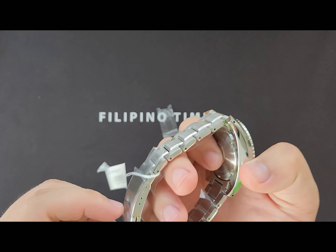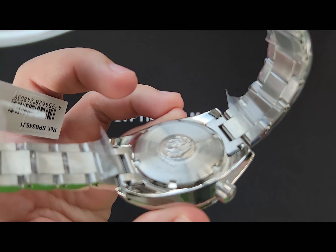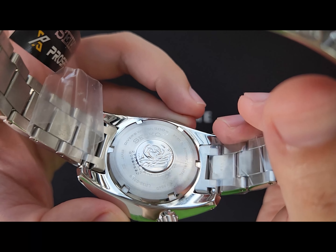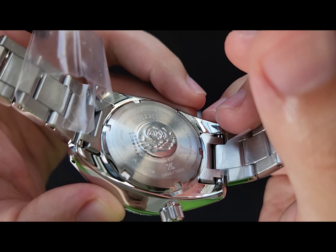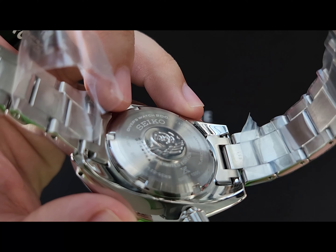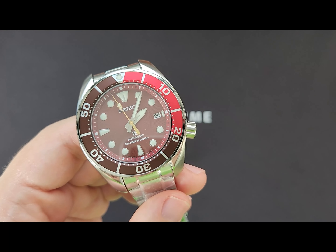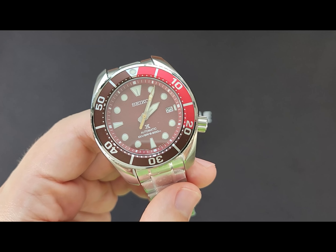Now let's see the case back. You can see 'Limited Edition' engraved, and this is actually number 999 out of 1000 — the second to last piece ever produced in this line. As for the movement, it comes with the standard 6R35 automatic caliber that comes with the third generation Sumos. It gives a 70-hour power reserve and has manual wind with hacking.